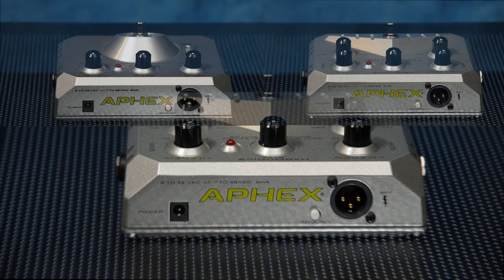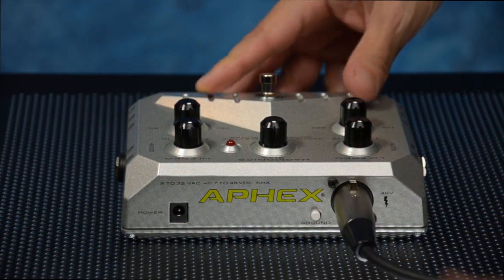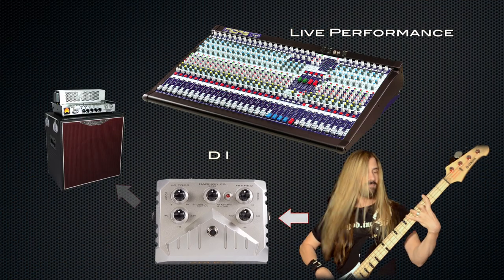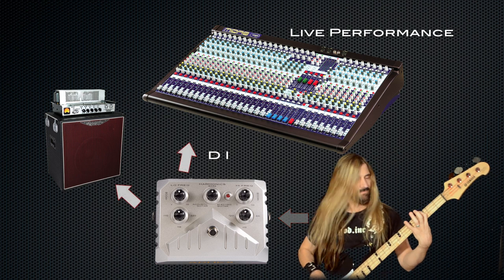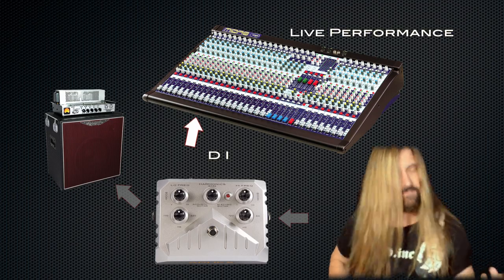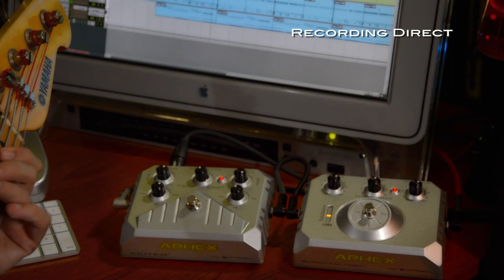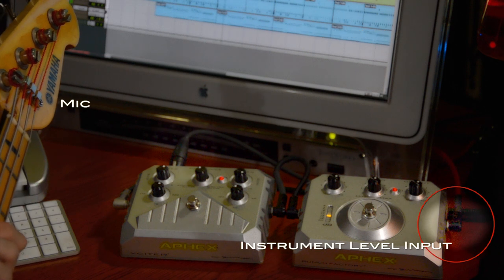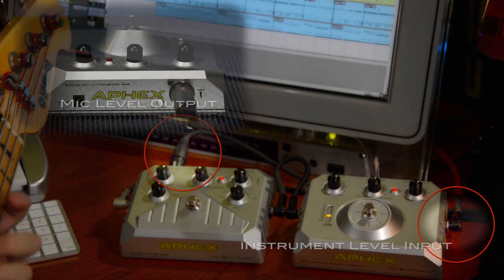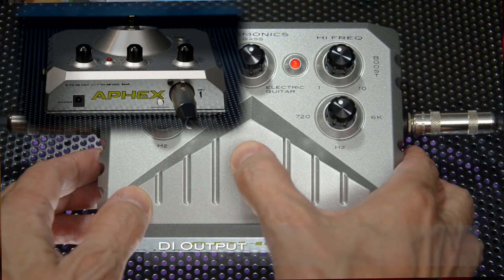The back panel features of both the Exciter and the Punch Factory are exactly the same. The DI is used when you're playing through a PA system. In a live performance scenario, your quarter-inch jack will plug directly into your amplifier while the DI will plug into the mixer running your sound. This is most useful for acoustic guitars and bass players. The DI can also be used for recording — what you're doing is taking the instrument-level input and changing it to a mic-level output, allowing the signal to be plugged into a mixer or a preamp. Keep in mind that the DI output is always processed, regardless of whether the pedal is on or off.